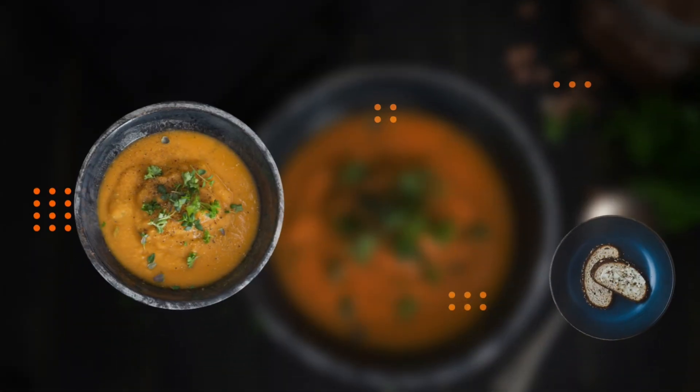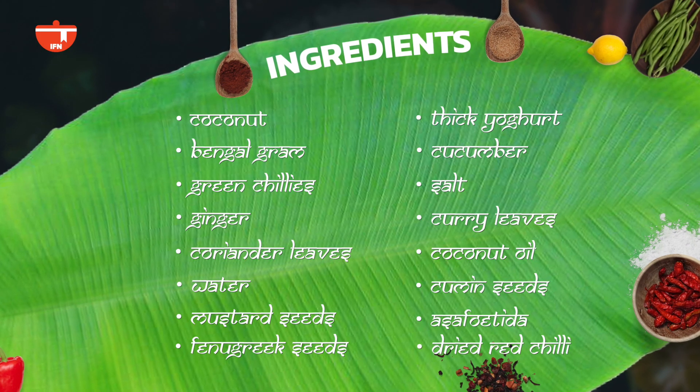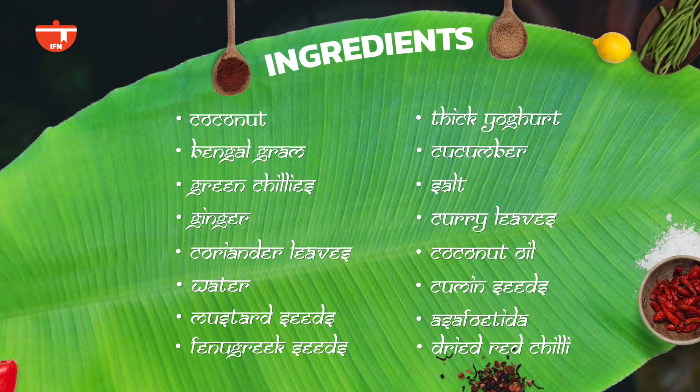But before we get on to the recipe, let's click on the bell icon for notifications — that way you will always stay updated on my videos. Let's quickly take a screenshot of the ingredients required to make this recipe, so whenever you want to make it, you have the ingredients on your fingertips.